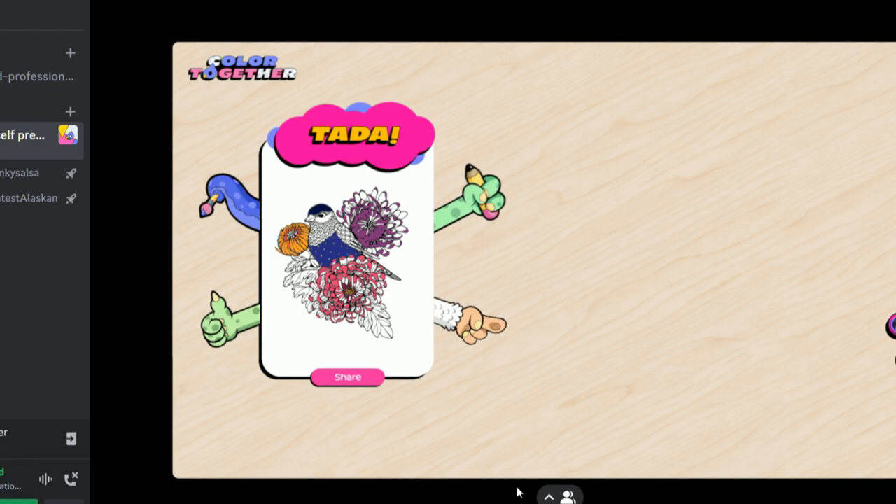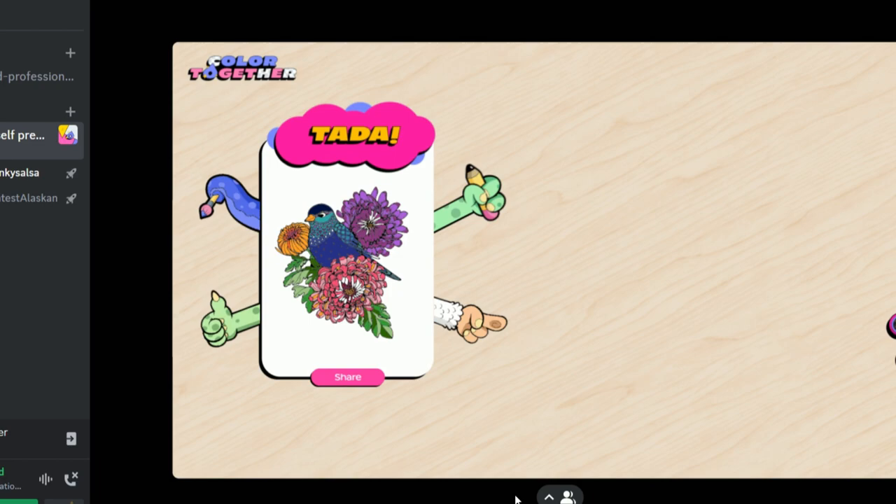They color in really quickly — the colors that, the way we were coloring it. Did you not see that? I was stuck on that pink flower for so long that you got the bird, the leaves, and the other flower. Okay, I think I'm all done. You ready to play Grounded? Yeah, I'm ready to play Grounded.